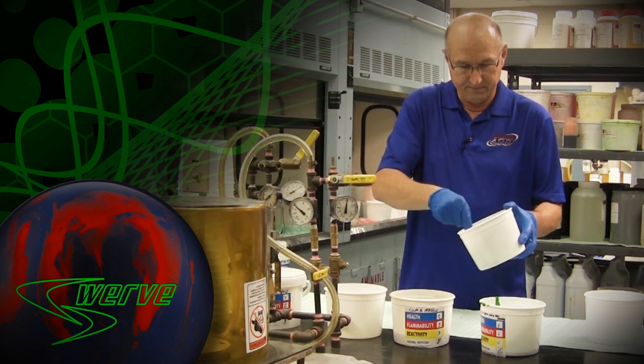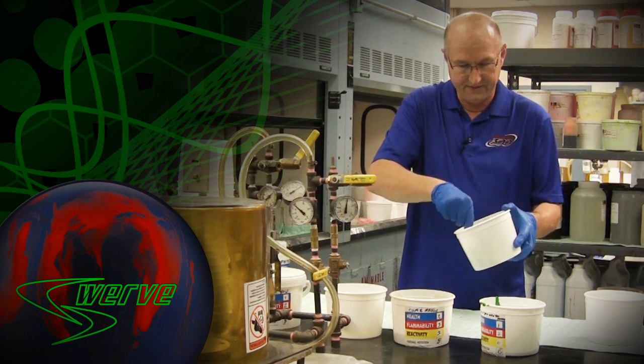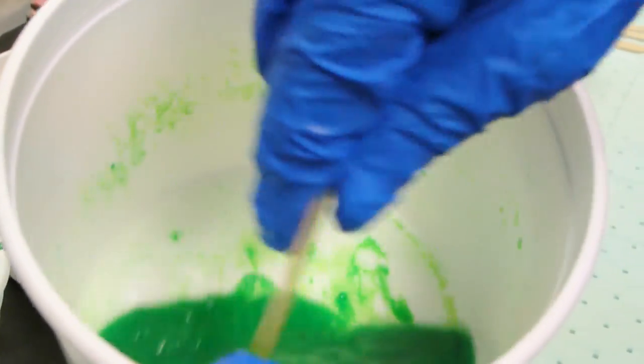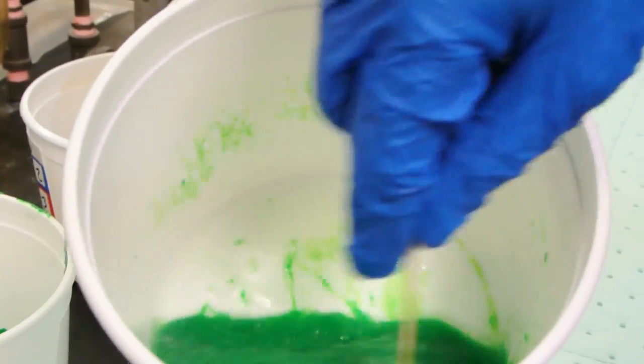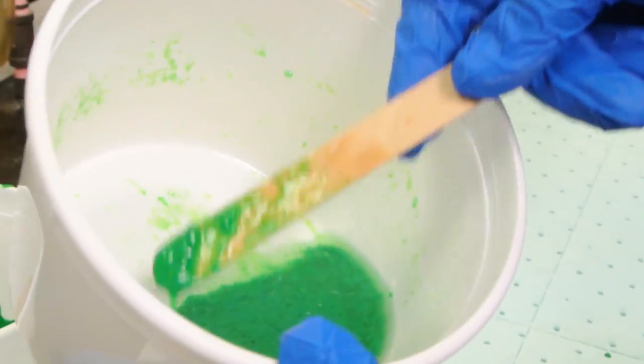As I stir this up, it takes just a few minutes to get it active and activate the materials. And what you will see is initially it turns into this gooey material.